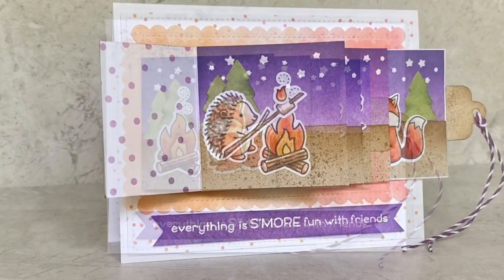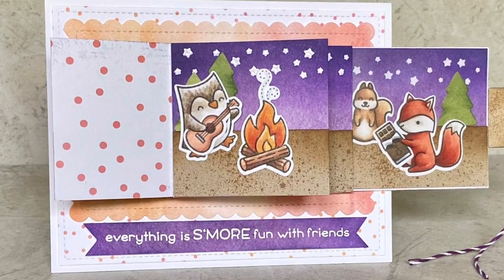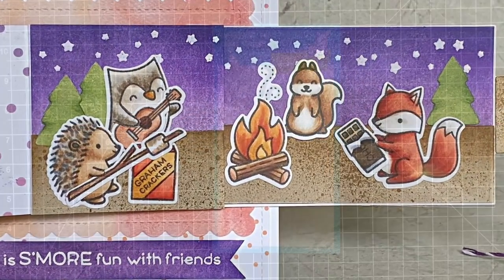Hi! Welcome to another Lawn Fawn video. I'm Cara and today these campers are coming together to find that life is more fun with friends.